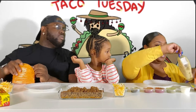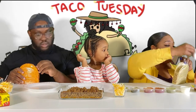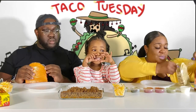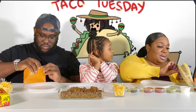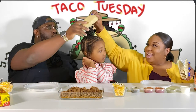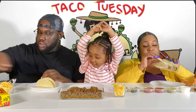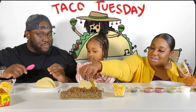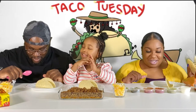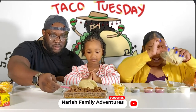There we go, these look delicious. Has anyone had the hint of lime yet? No, I didn't even know these existed. We forgot about the food — I'm already breaking! We actually have not even eaten yet. Thank you for reminding mommy — we forgot to bless the food. Okay, thank you Jesus for this food. Amen.